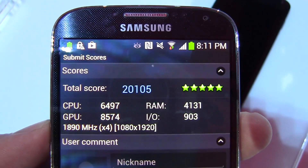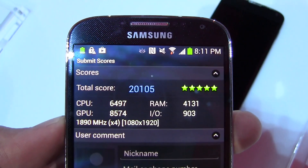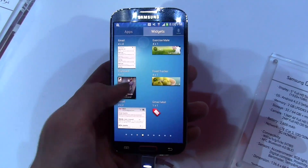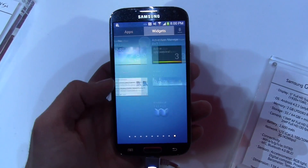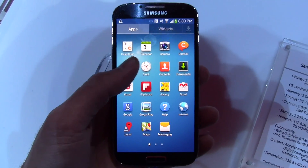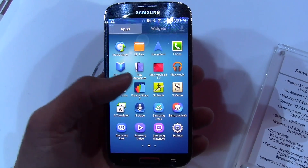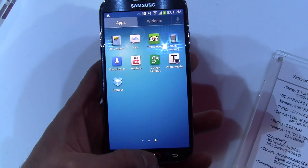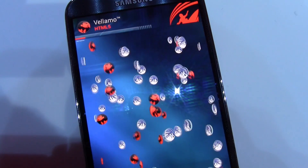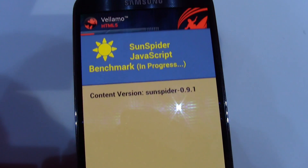Again a really impressive score. Obviously this is just a benchmark and it's not going to be the be-all end-all for performance testing, but it is a good indicator. From my use, the Galaxy S4 is really fast. The Galaxy S3 is fast to begin with, so you're not really going to notice any lag at all on the Galaxy S4 — at least from what we've seen, though we'd need to test it more extensively before a final say.